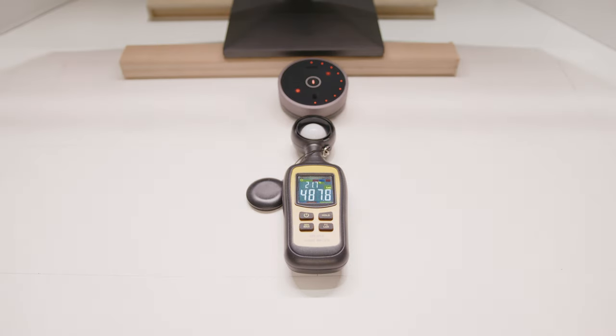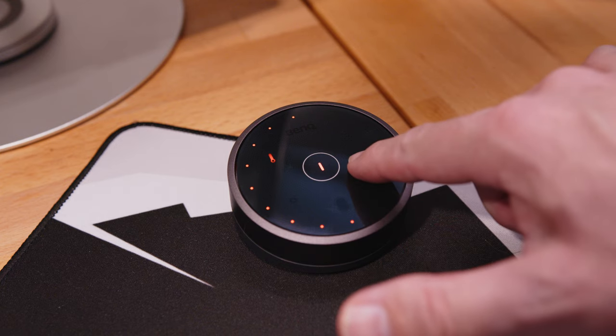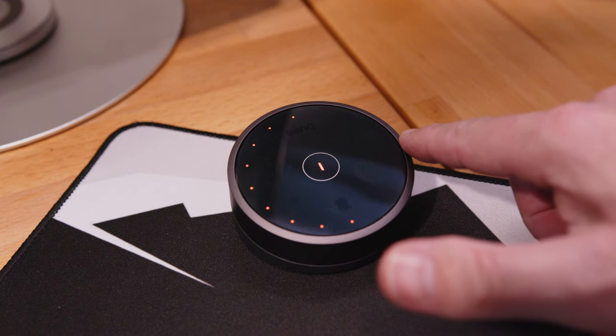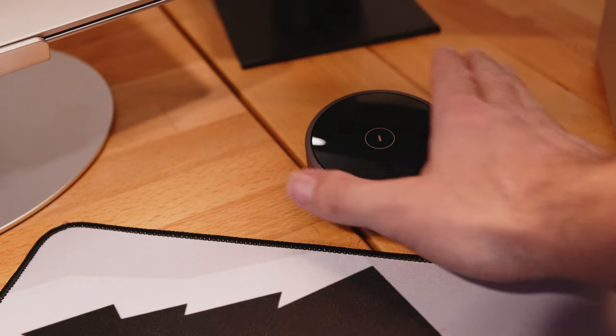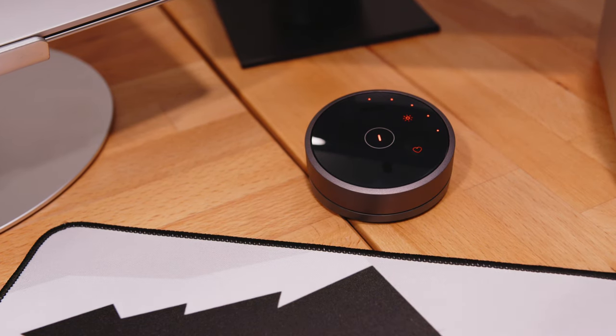The auto dimmer function not hitting the stated illumination levels is a problem. 500 lux happens to be the OSHA illumination requirement for a personal workspace. I won't make excuses for BenQ — if they advertise this feature, it should work. But realistically, outside of an office environment I don't see much use for the function. I find the favorites function much more useful. I have the light and temperature dialed into where I like them and saved as my favorite, so if it ever changes I can just hit that little heart and get right back to the lighting I like.